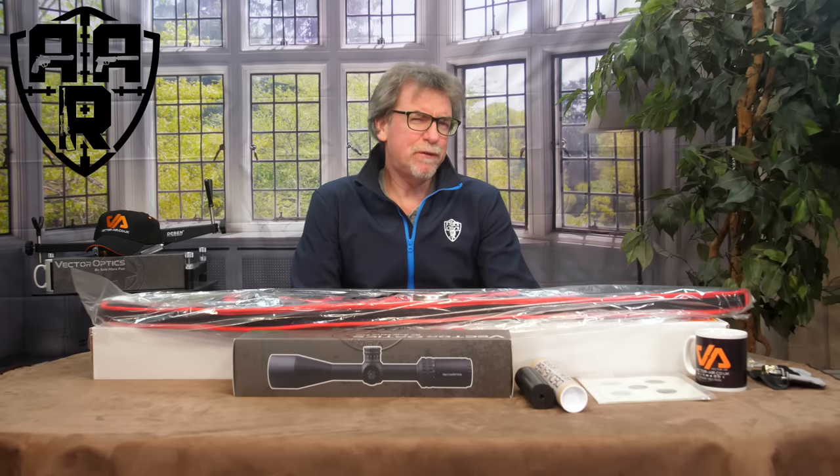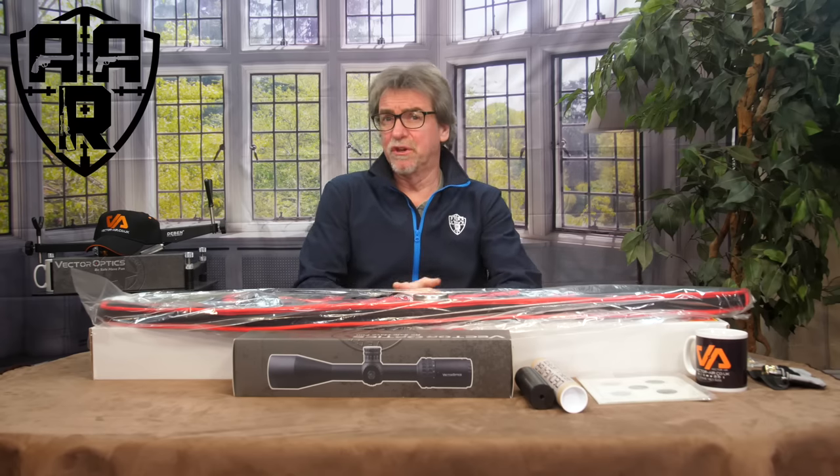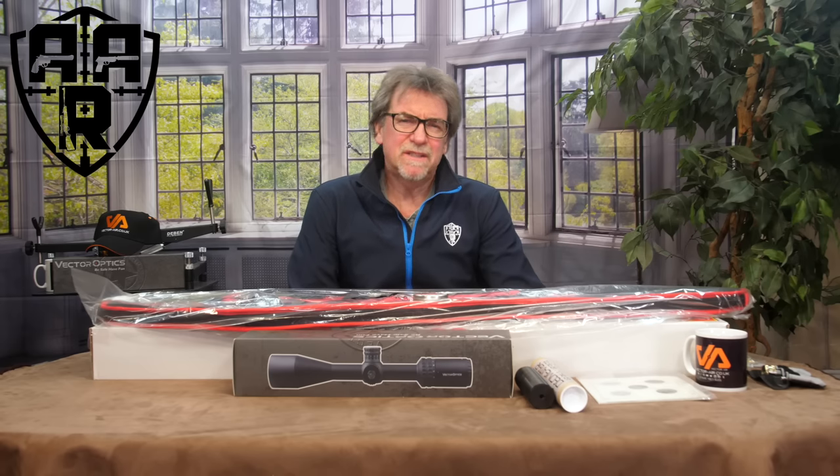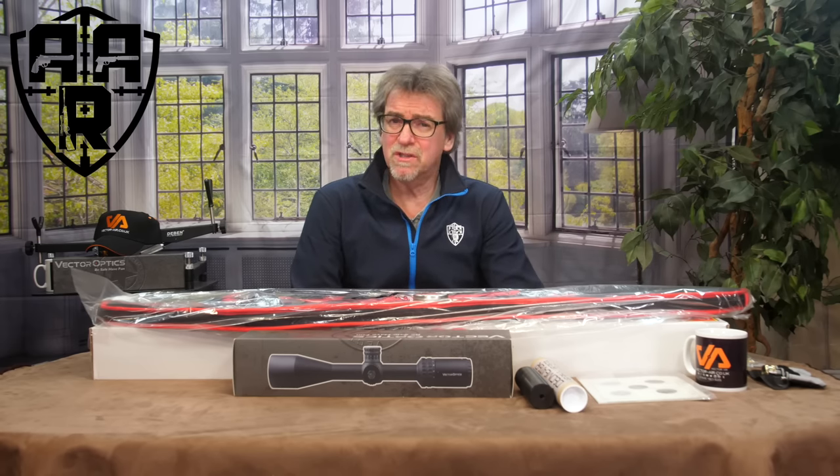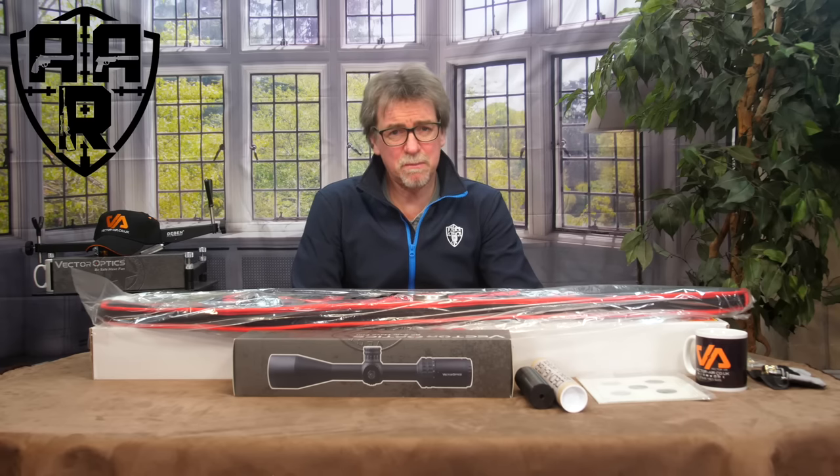I find myself doing a few beginner's guides to things gun related. Well, today, following a recent request, is all about the real starting point: how to set up your first PCP air rifle.